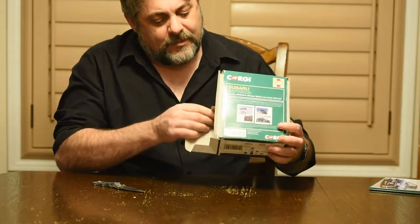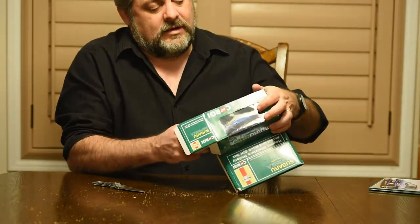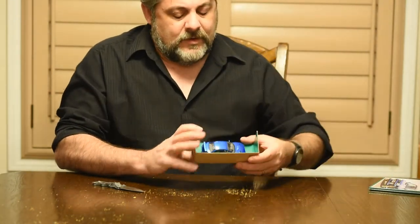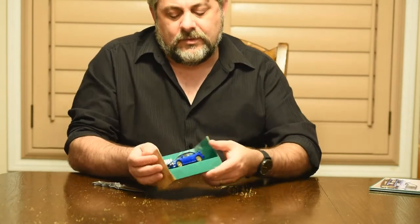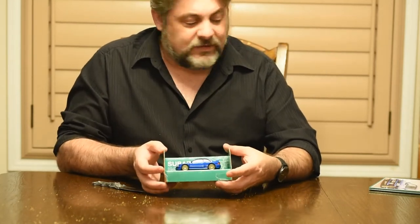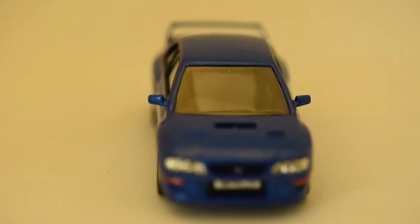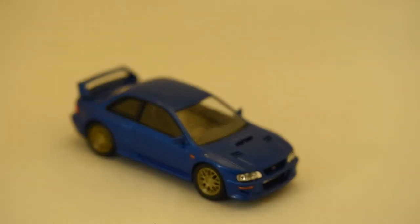I do like boxes on display, so here is an absolutely beautiful Subaru Impreza. It doesn't show up very well through the box, but looking at this we can see the detail — the classic blue paint, the gold wheels. There's actual glass or at least plastic, and there's great detail in the headlights and the taillights.